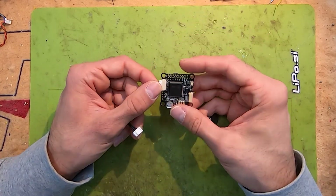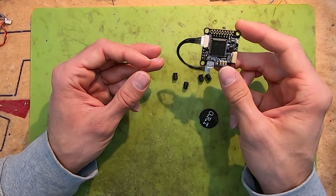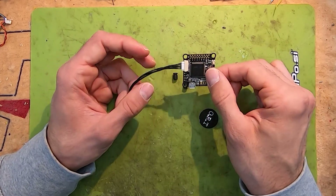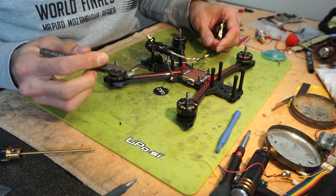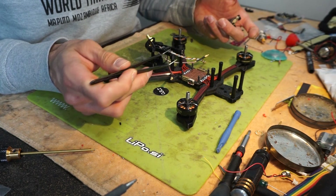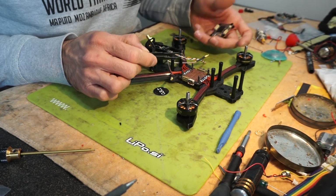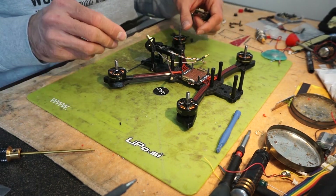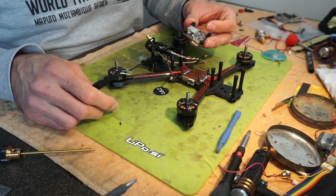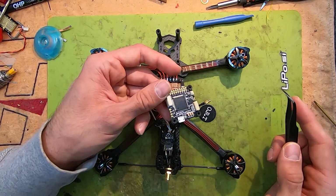That's all for the overview and specifications on the flight controller. Next step is going to be mounting the flight controller and soldering everything up. This is my frame — motors and ESC are already soldered in place. I'm not going to go through the process of soldering motors, as everybody knows how to do that. I also put in the SMA extension and my Crossfire receiver, and mounted the rubber bobbins on the flight controller.